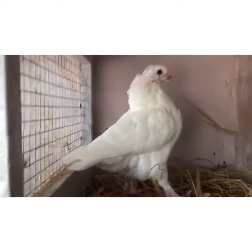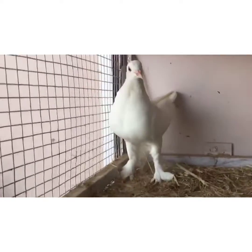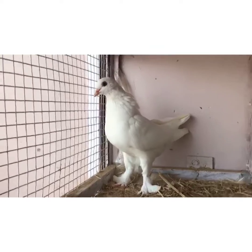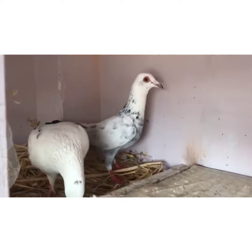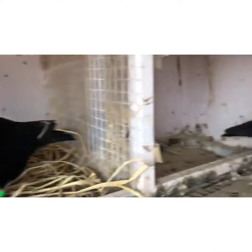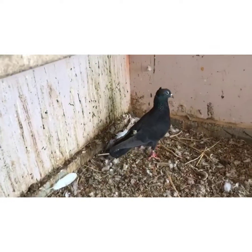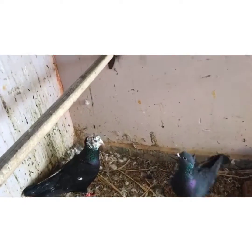We are going down here. This is a new one. This is the last one. This one is the one and the other one is the one.